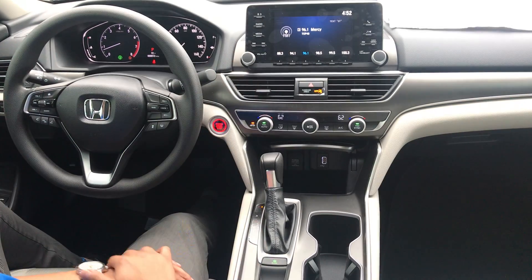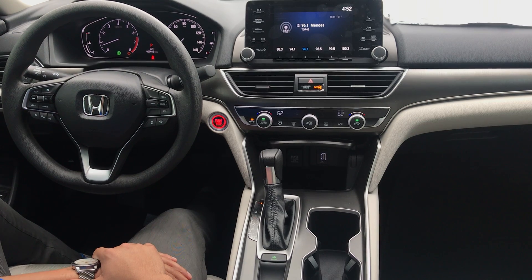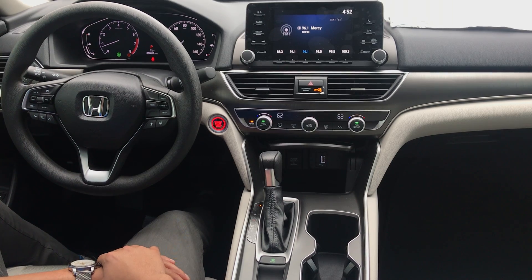Hello, Andrew Martinez once again, Gun Honda, San Antonio, Texas. This is the interior of the 2018 Honda Accord LX base model. Take a quick peek at it — it looks definitely different from last year's version.